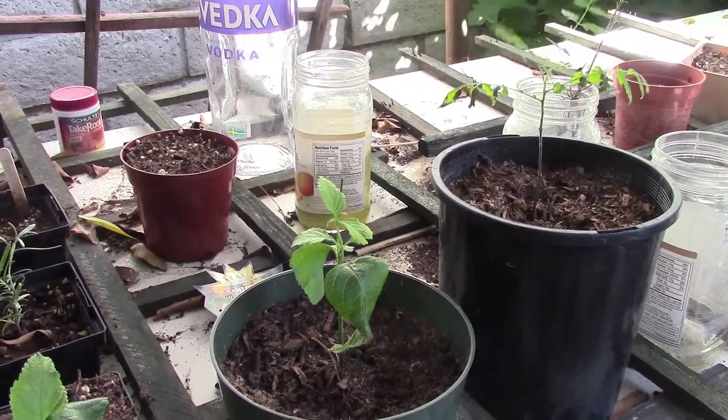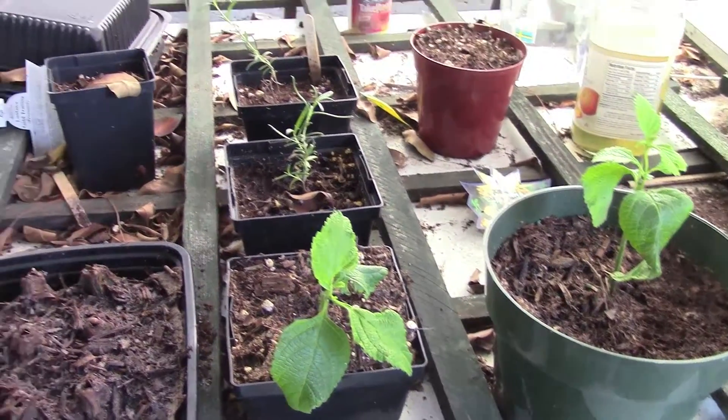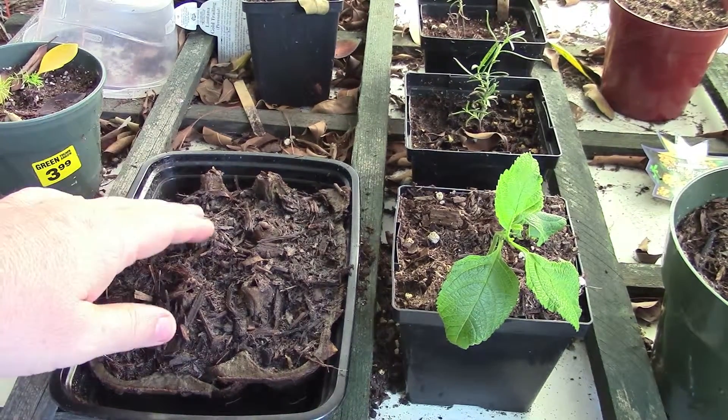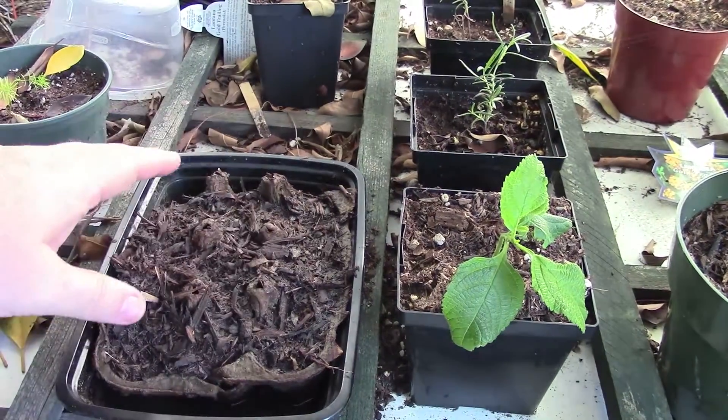We're keeping them watered. There you see on the right the jacaranda, the lantana cuttings here, which are doing very well. Some more rosemary in the back. This egg carton has been doing much better — if I keep a little water in the bottom, it's definitely holding the moisture in the soil much better than trying to water it from the top.